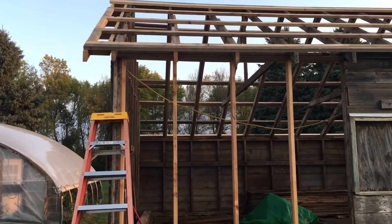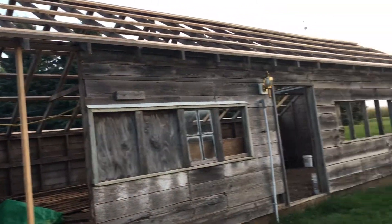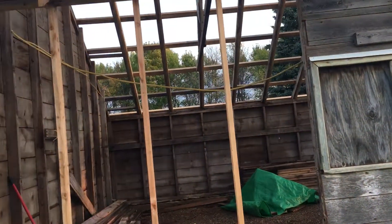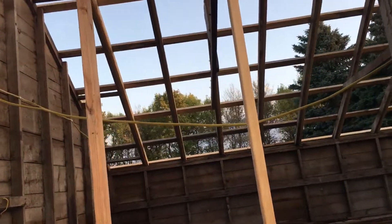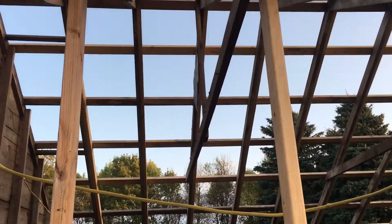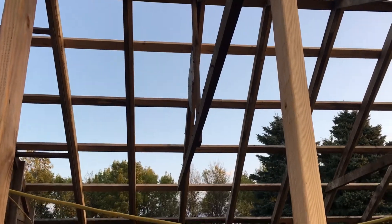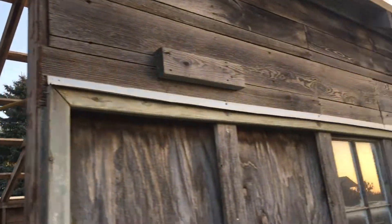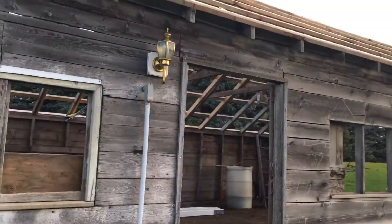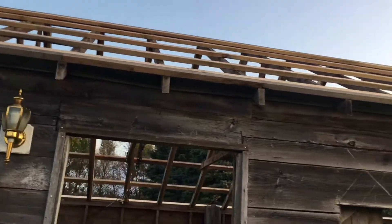A little bit more work to do. I've got all the fasteners and the purlins on this side. I have to finish up the top three purlins. The three that you can probably see right there have not been all fastened down with the screws. I thought about using my nail gun, but I think you get a little bit more strength with the screws' holding power anyway.